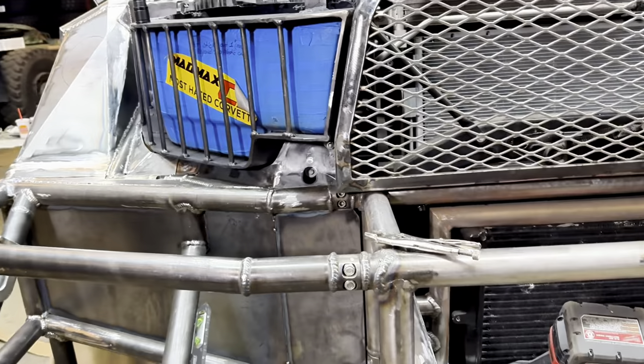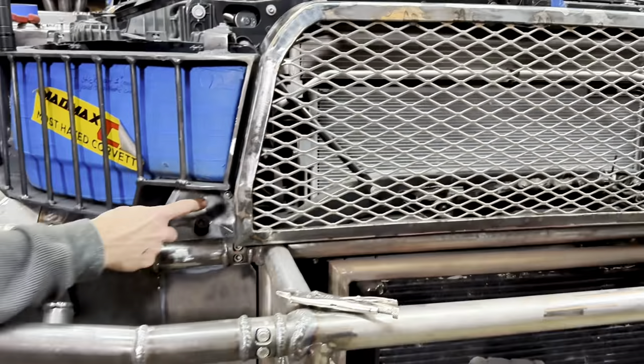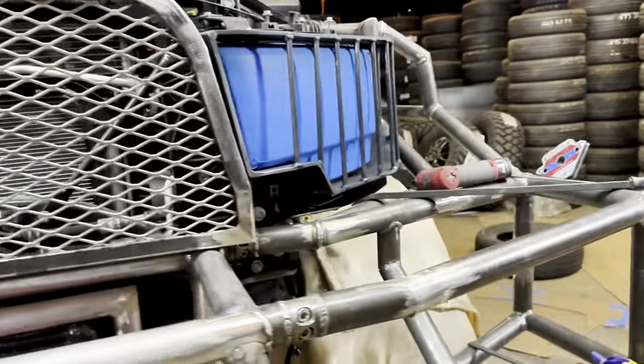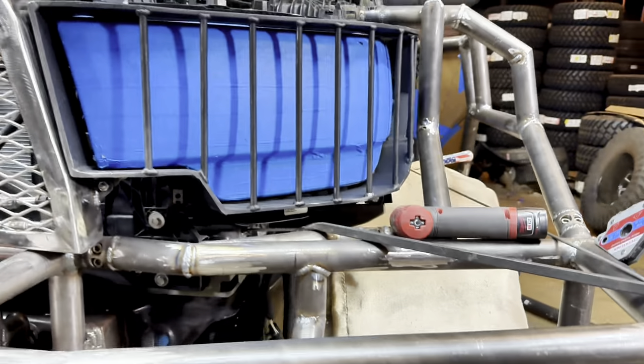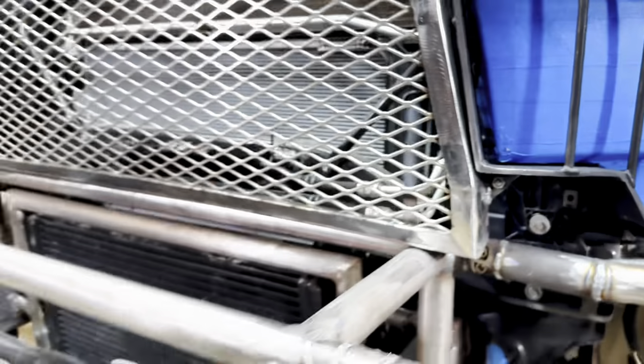That'll just be one giant bumper. You mounted the grill too? Yeah, it's mounted right there. Man, isn't it beautiful — just simple. Not all that fancy crap they have on these brand new cars. Just regular bolts, no plastic crap. That's awesome.